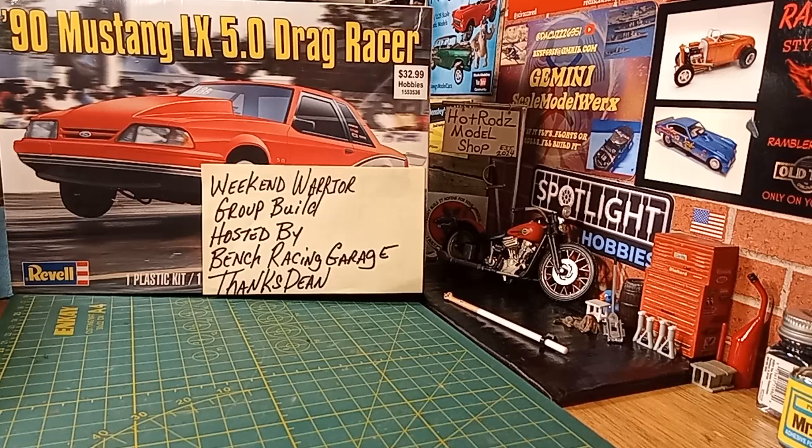I want to jump on here — I think I mentioned in Friday night's video about jumping in on Bench Racing Garage's group build hosted by Dean. It's called the Weekend Warrior Group Build — it's like a bracket car, drag racing bracket car. He finally announced it and I think I got the rules kind of figured out. He said he might write them down and post a picture of them, which would be cool.